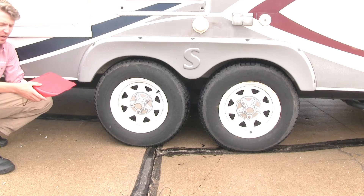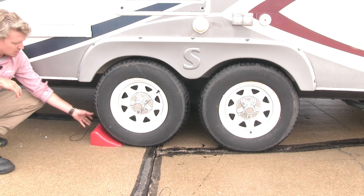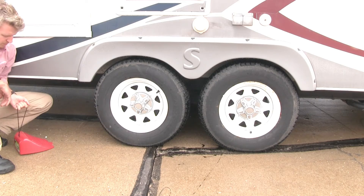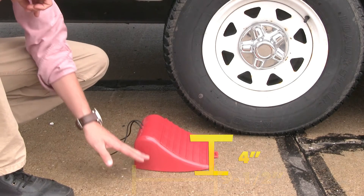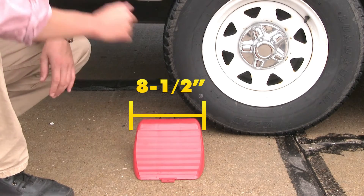It's easy to use. You just set it in place on the tire you want to immobilize, and when you're finished, the nylon cord makes it easy to remove. The highly visible red color is going to help ensure that you won't forget it. It's 9 and a half inches long by 4 inches tall, and it's 8 and a half inches wide.